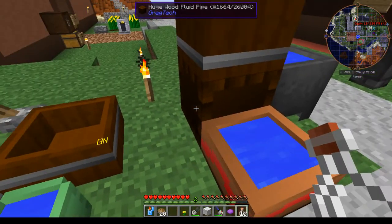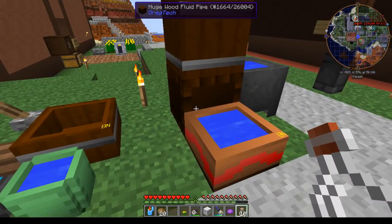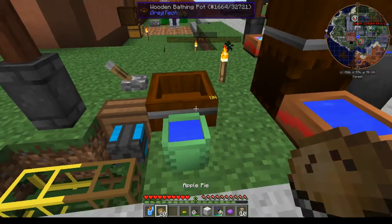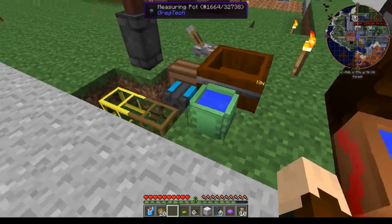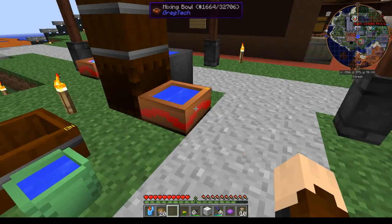The mixing bowl can be filled automatically with water from a pipe behind it or underneath it. It can also be extracted via a GregTech pump. You can also use the measuring pot here to extract things from it and store them — it will do exactly 1,000 liters, or a bucket's worth.